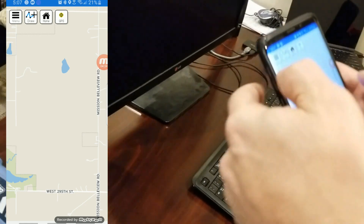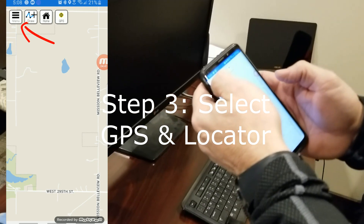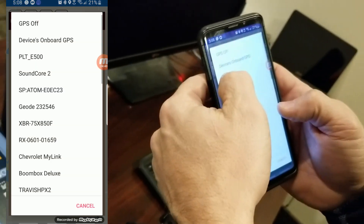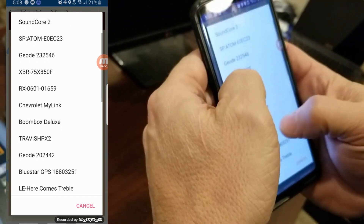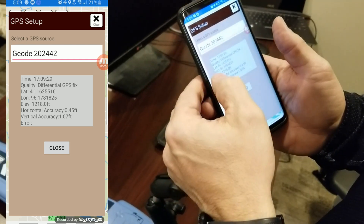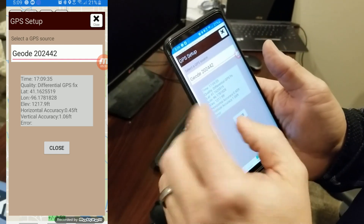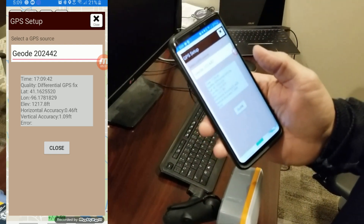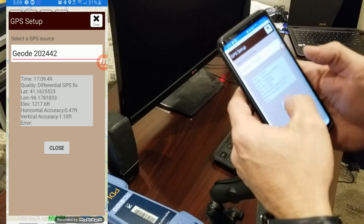We're going to verify that the GPS and the locator are speaking to the app. I'm going to go up to the map button and go to GPS Status. Right now the GPS is off, but I'll click on that and I can choose the device GPS — which is my phone's GPS — or I'm going to find that geode. As soon as it starts talking to the geode device, you'll see the blue light come on on the front of your geode, letting you know Bluetooth is paired. I have my lat and long coming in, my location and elevation, and horizontal accuracy is down to 0.46 feet — just under a half a foot. Pretty accurate, and we are indoors right now. I know my GPS is speaking to the app, so I'll hit Close.